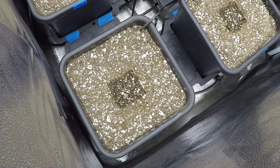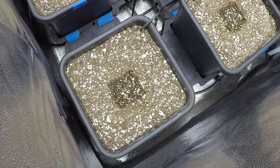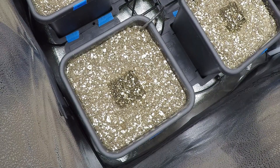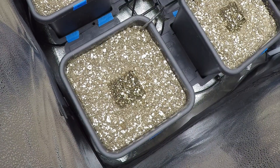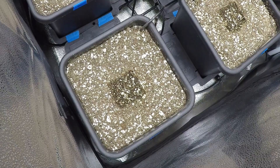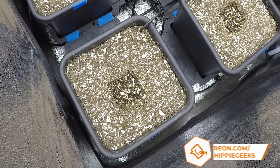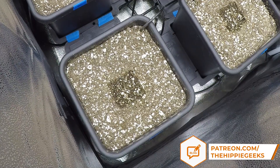I am still using the 4 gallon square containers from the auto pot system that we used in the last grow in this tent, but I am not hooking it up to the automatic watering system. With this grow, I am just going to try to get back to basics and make sure that it is easy for me to pull these plants out of the tent to check on them, so I don't wind up with a nightmare like the last grow in here. I have never lost an entire tent to mold before, and I definitely want to try to avoid it in the future.